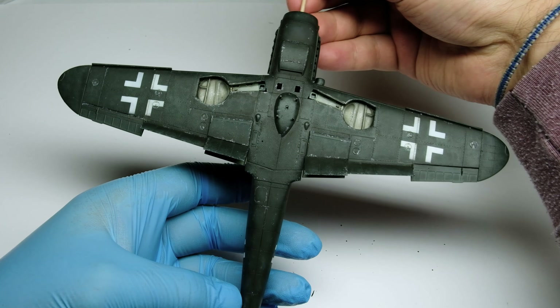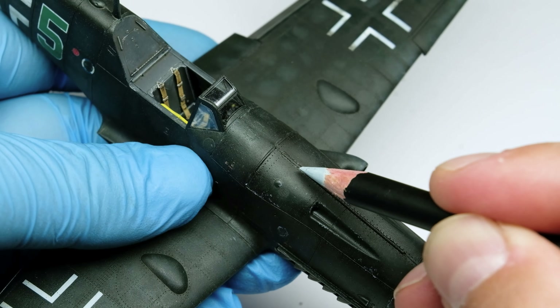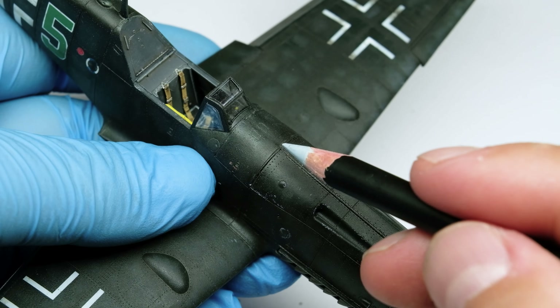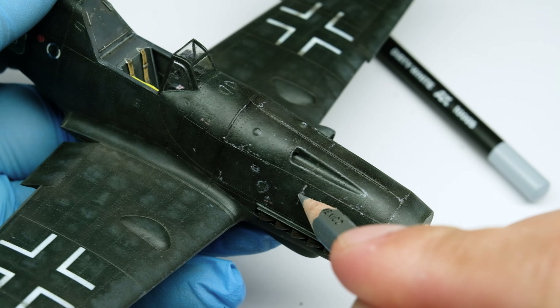The underside is finished. On the top I concentrate the scratches more on the fuselage and of course on the wing roots. Access panels and caps are also nice to highlight with scratches, creating a more living surface.